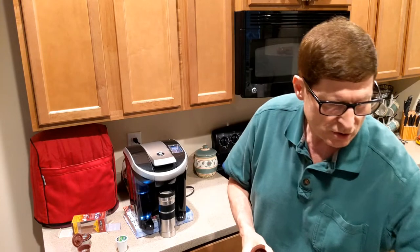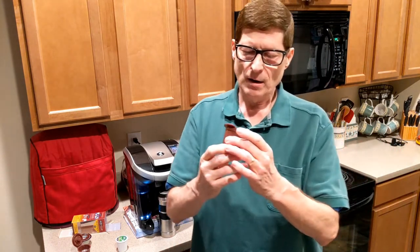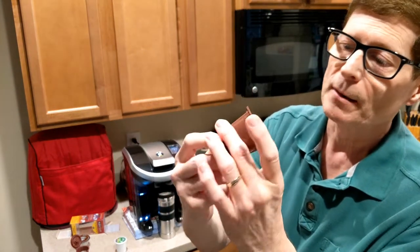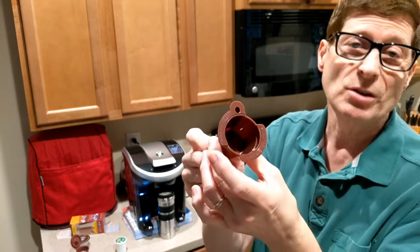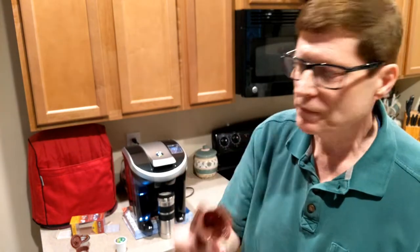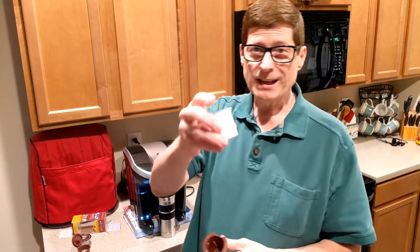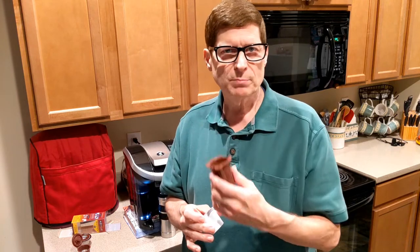This is the adapter. There is a hollow needle at the bottom — I guess you'd call it a needle, but it's a hollow needle. Don't stick your finger down there, it's very sharp. So anyway, what you do is real easy: you take the k-cup, and one of the things I noticed in some of the reviews people gave for this k2v cup adapter